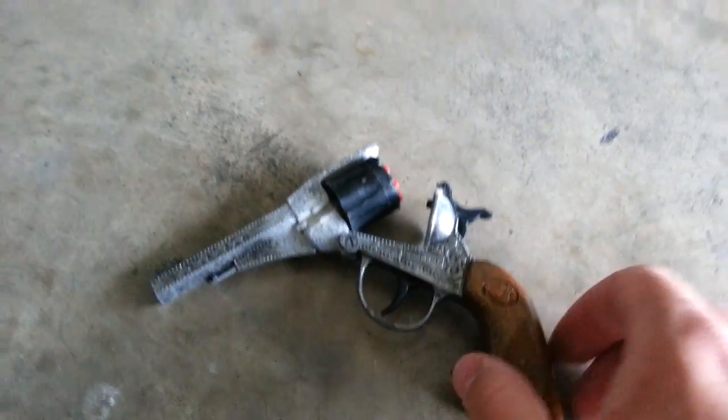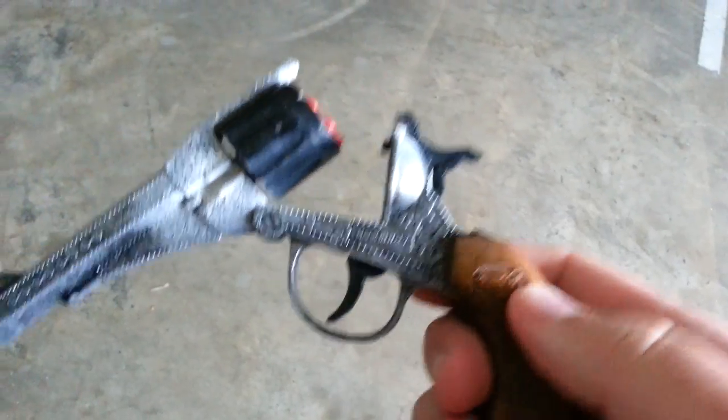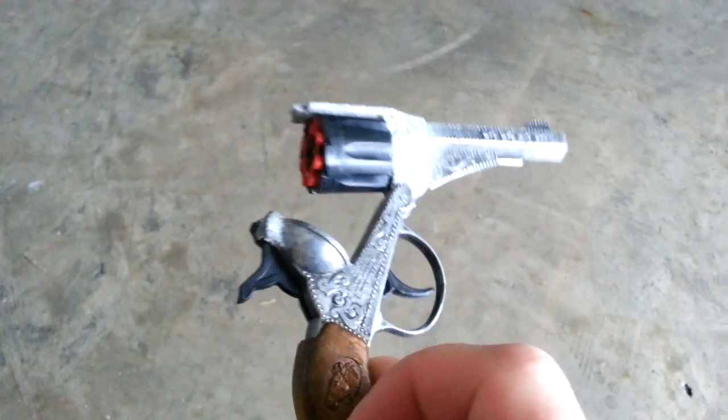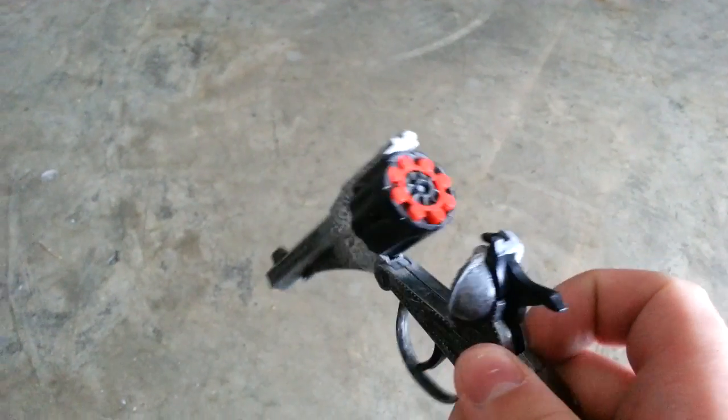Remember these? Old cap guns. They don't really sell them like they used to. This one is actually made in Italy and it's completely made out of metal. I got this back in Walmart probably like a good 12, 13 years ago. Still holding up strong.